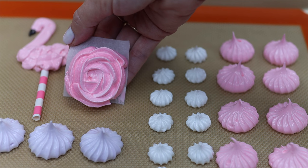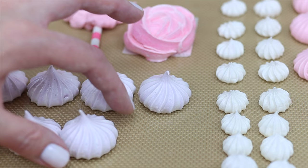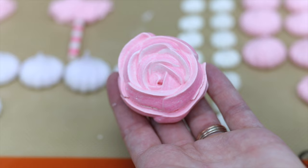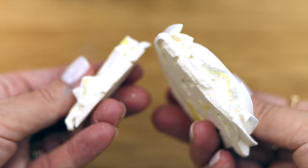Bake meringues at 200 degrees Fahrenheit or 95 degrees Celsius for 85 minutes. Then turn the oven off but leave the tray in for an hour before taking it out — the gradual heating and cooling will prevent the colours from yellowing and also prevent cracking. These meringues are crispy on the outside but when you bite into them the centres are soft and slightly chewy. I'll show you how to store them to keep them like this.